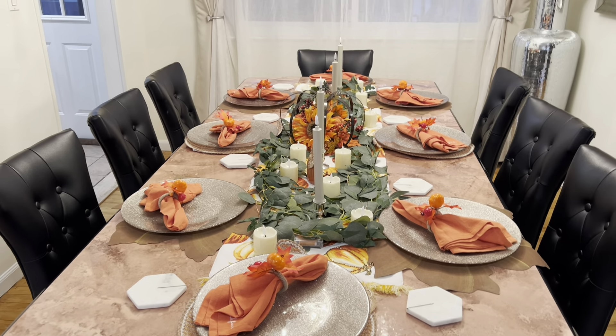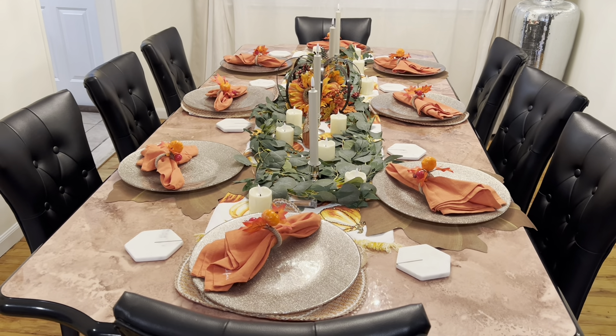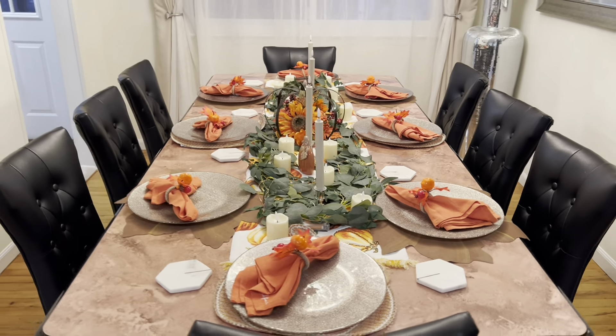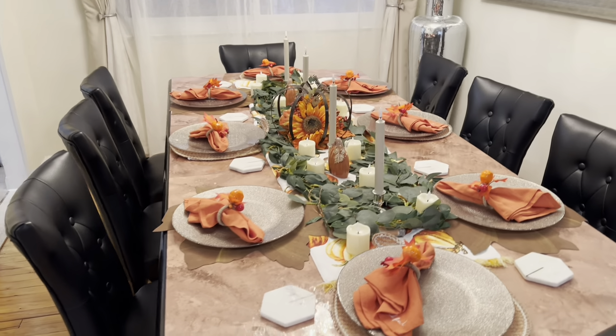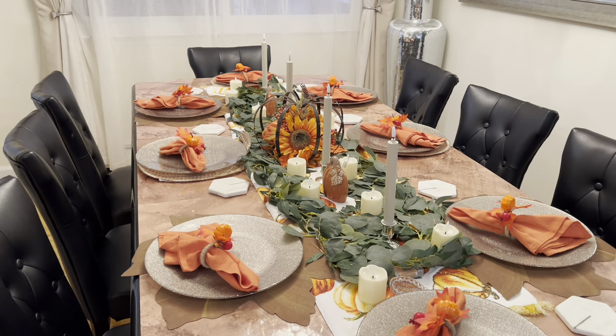Hello everyone, welcome back to my channel, Sandy's Cup of Tea. Today, as you can see, the table still has the Thanksgiving decor on it. I'm going to switch that out and dress it up for Christmas. Very simple table settings that I do, and I'll show you all as I go along.